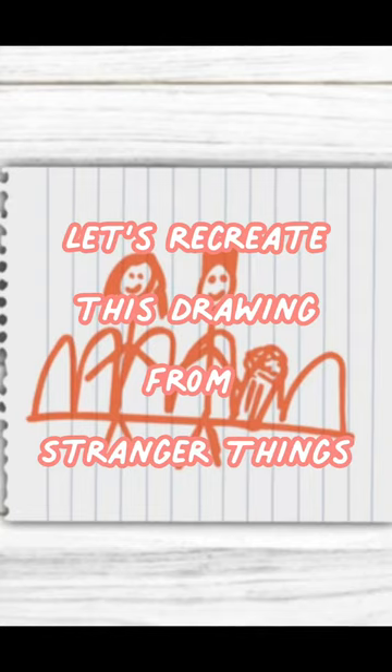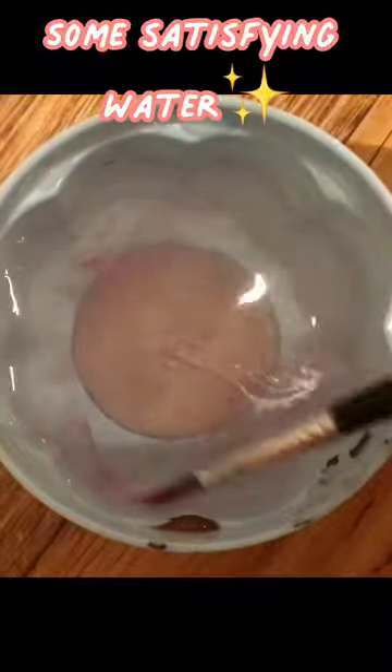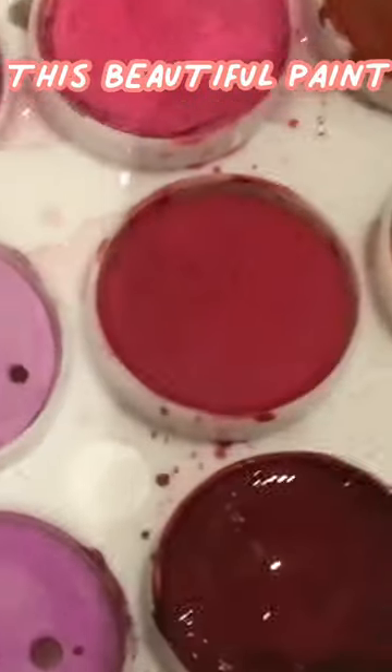Let's recreate this drawing from Stranger Things. Some satisfying water. This beautiful paint. Of course we need scribbles.